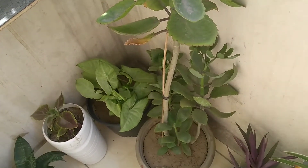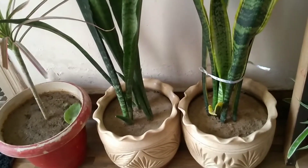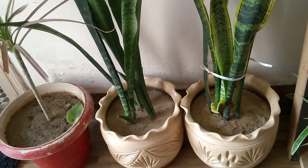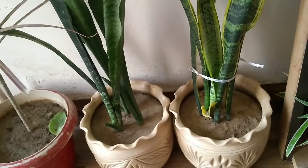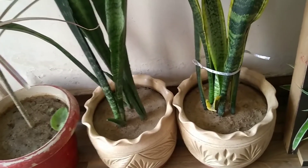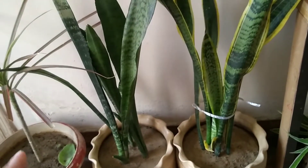Next is the snake plant, which is also a succulent plant. I currently have it inside as I don't have much space, but it also grows outdoors very well. Both dwarf and long varieties tolerate very high temperatures easily.